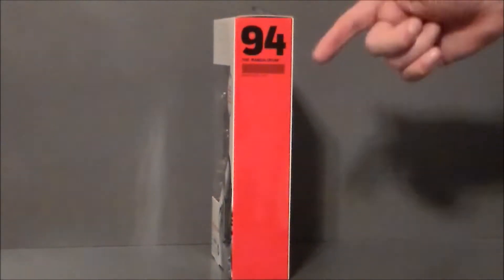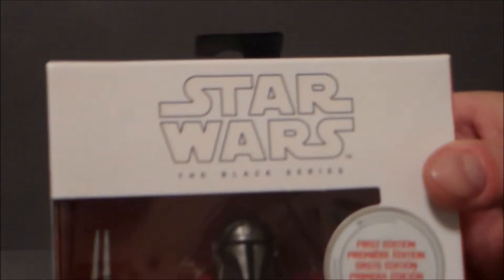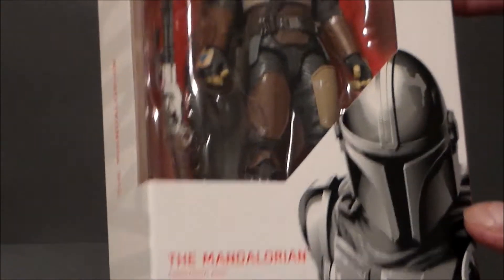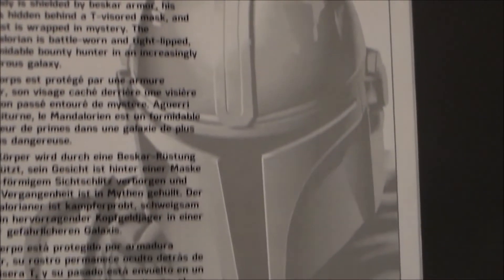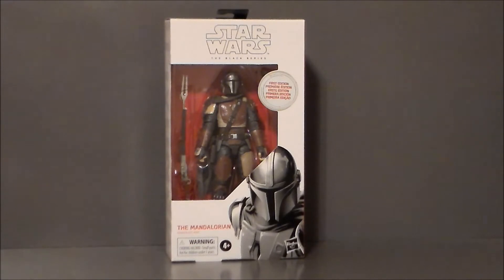There he is with his gun. The side of the package says he is number 94. The artwork looks all kinds of cool - I'm definitely digging it. The first edition stamp is kind of raised, which is interesting. On the back of the packaging, we get a little write-up of the Mandalorian - it's just an all-white box. You can pause and read it if you want. The bio doesn't really have much information, which is not surprising because they want you to watch the show. That's pretty much it for the packaging.